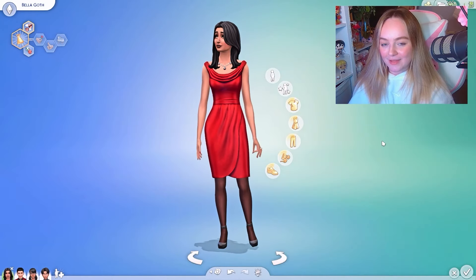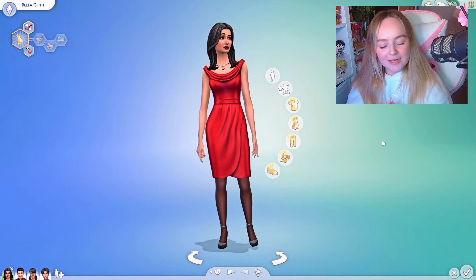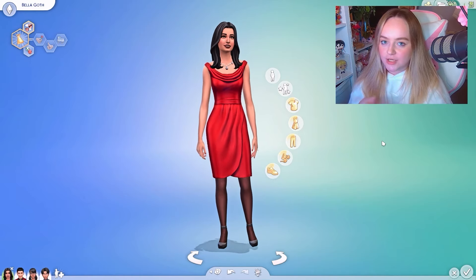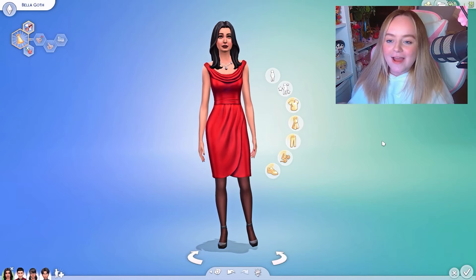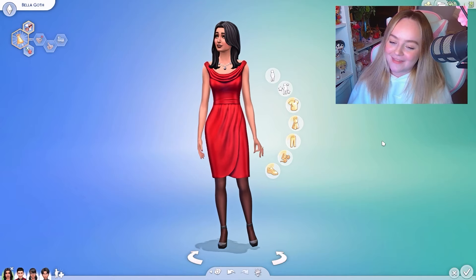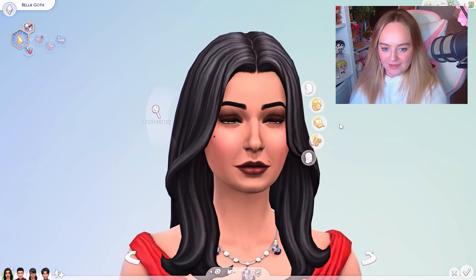Here we are with the amazing Goth family, and we are of course starting off with Bella Goth herself — the queen of the Sims. I'm going to be staying true to their face shapes, body shapes, and everything, because I want to keep them very much like the characters they are. I just want to spruce them up a bit, because I think they deserve at least that much. I'm going to start with the hair.